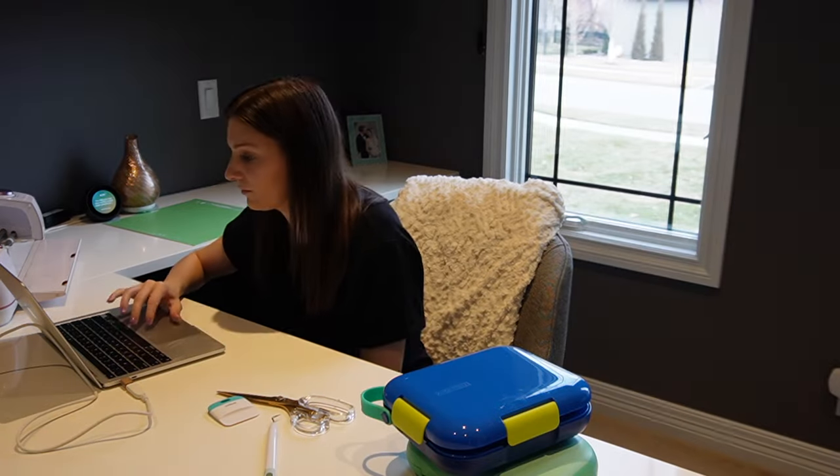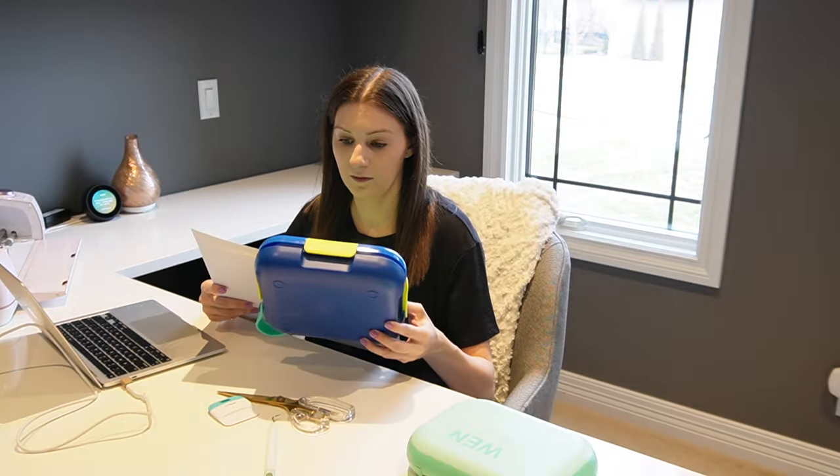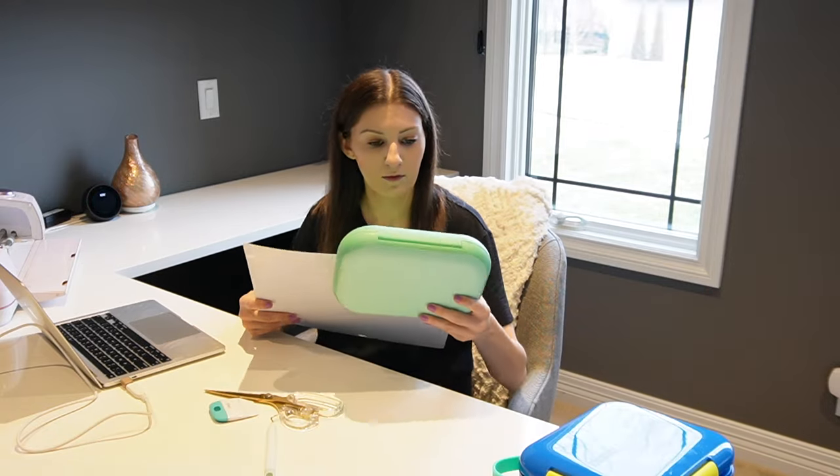Hey everyone, my name is Sophie from Sophisticated Organization. Welcome back to another Sophisticated Saturday where together we work through my to-do list and get things done around the house.